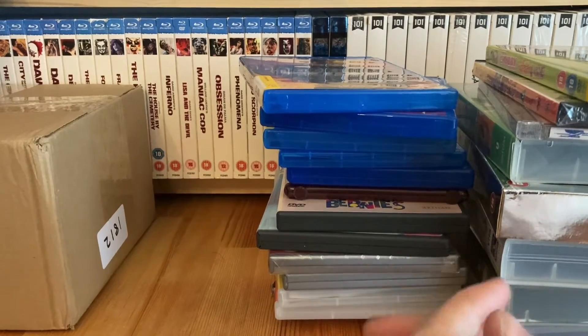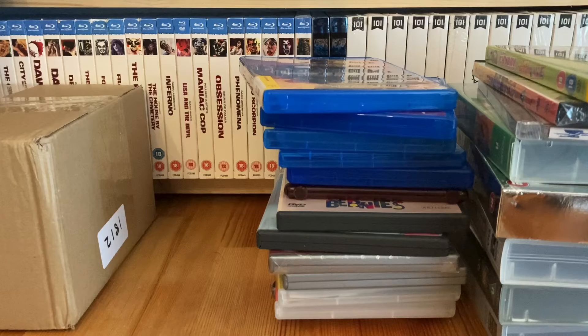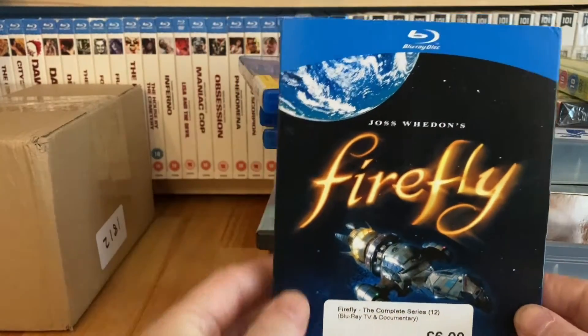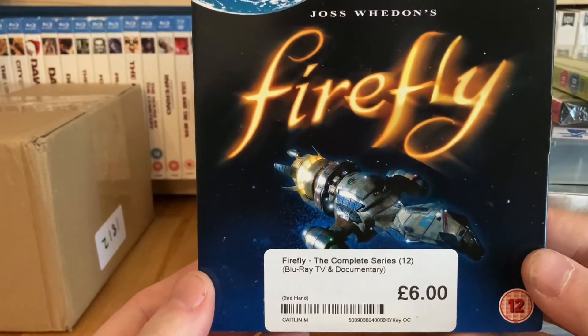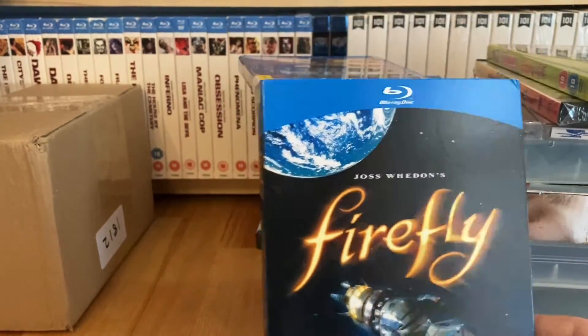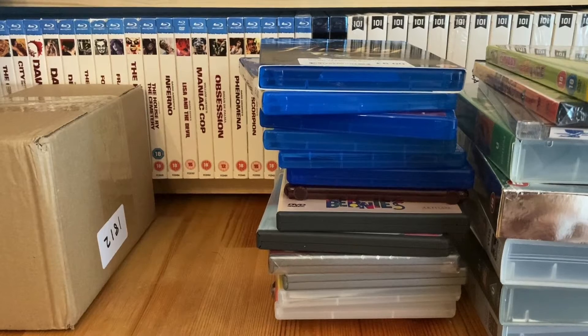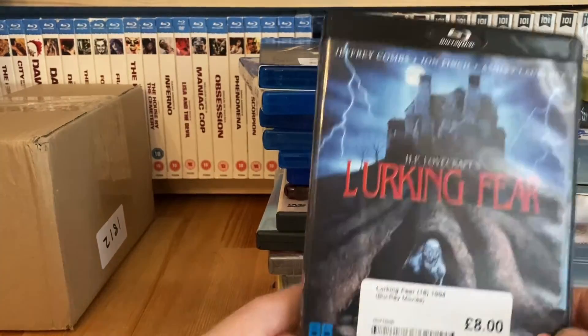A few weeks ago I picked up a couple of John Wayne Blu-rays from a charity shop, traded them in CEX for £14 - they cost me £1.50 each so £3 for both. With that £14 I got Firefly on Blu-ray for £6 - it had been £8 when I first spotted it. I'd been waiting to find one with the slipcover, and finally found one. I love this show; the fact that it was cancelled so quickly is a travesty.